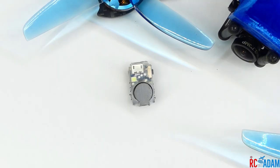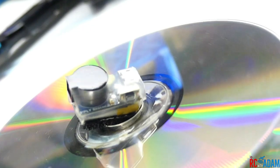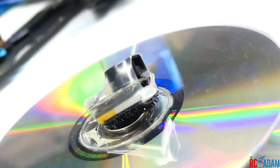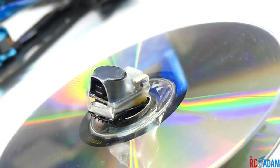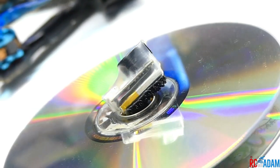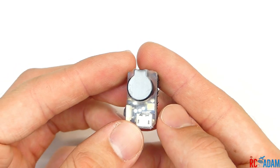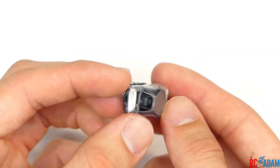Hey everybody, welcome back to RC with Adam. My name is Adam. So good to be here with you and we're talking about the V-Fly Beacon drone beeper. Right now it runs about $18. I think V-Fly has a deal where you can get three of them for about $48. That might be too expensive for you, but you have to weigh that against how much it's worth to be able to find a quadcopter or airplane or whatever you're flying.